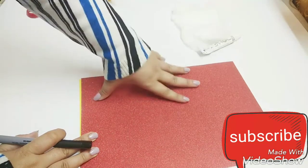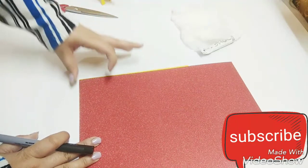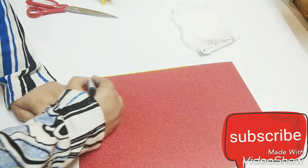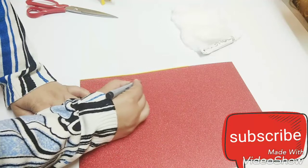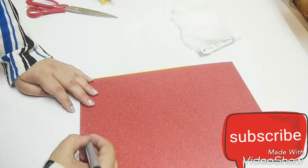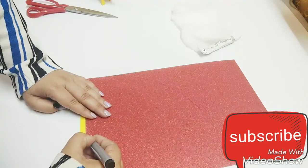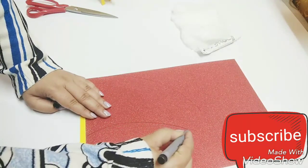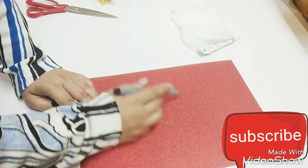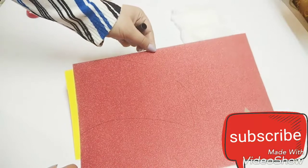Next you have to work on the inside of the card and draw a Santa cap. Make sure your card doesn't go beyond any cuts. We will cut the base and customize it. I am using a marker because it is visible enough. Just make sure that the cap is not out of the paper. Since we are using it as a base, we will draw the cap and then cut it out.